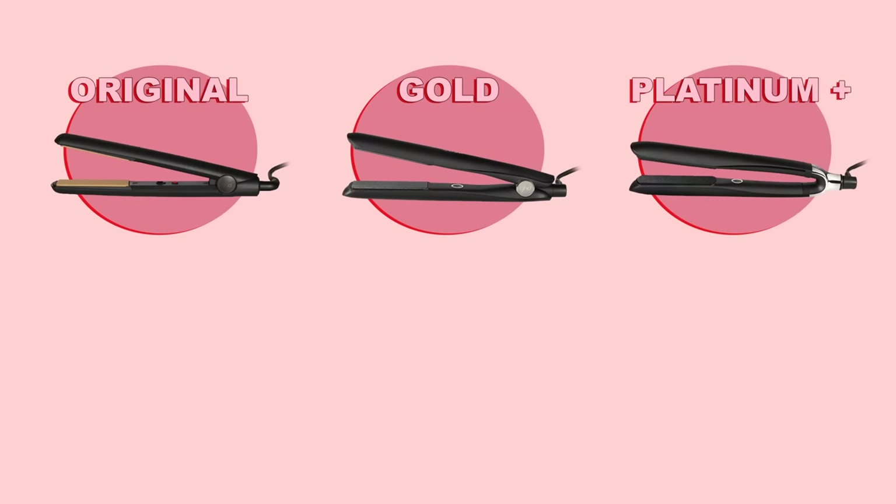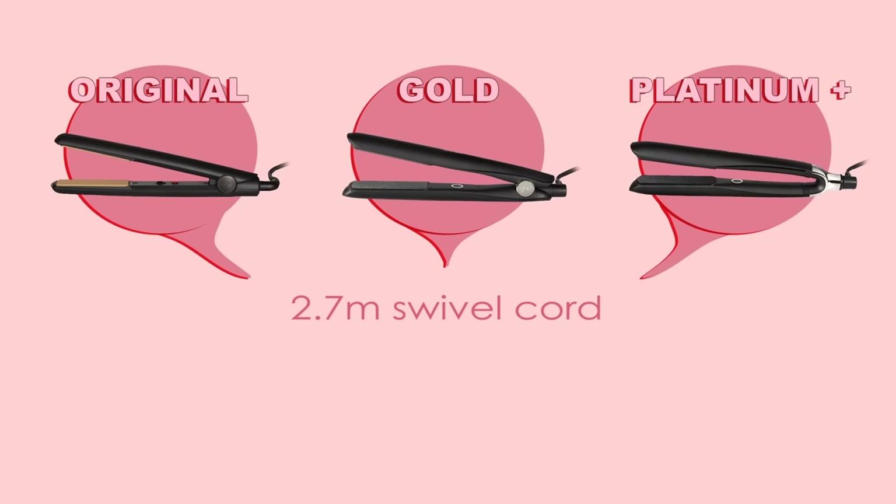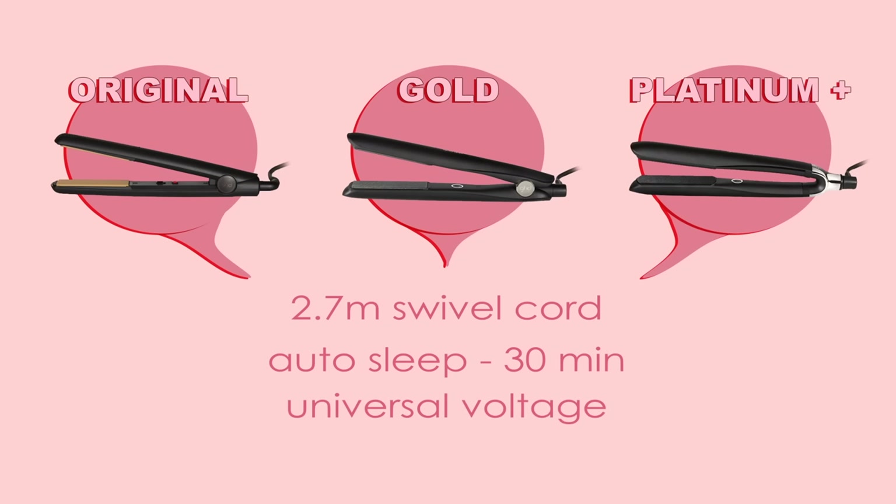To round everything off, each one of these straighteners, including the mini and the maxi straightener, come with a 2.7 long meter swivel cord. They also all have the automatic sleep mode after 30 minutes of no use, which is amazing. They also all have universal voltage, so you can use your GHD straighteners anywhere in the world. Finally, the Original and Gold come with a two-year warranty, and the Platinum Plus comes with a three-year warranty.